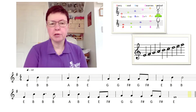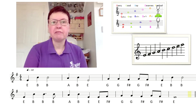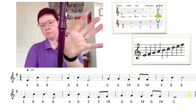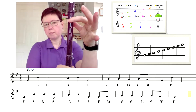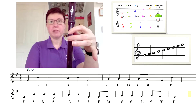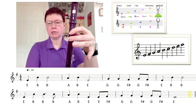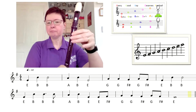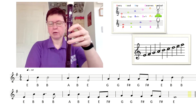So I'm going to show you the notes. Some you'll be really familiar with, which we briefly discussed. So remember all the time you've got your thumb on the back. B is thumb on the back, first finger. A is second finger, and remember it's always the left hand at the top of your recorder.